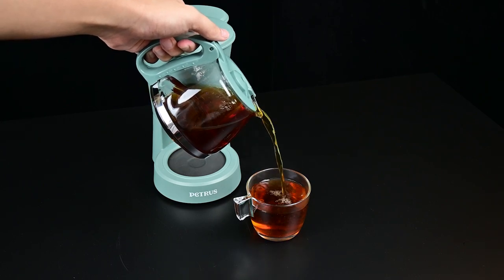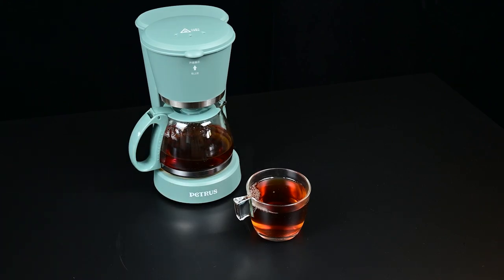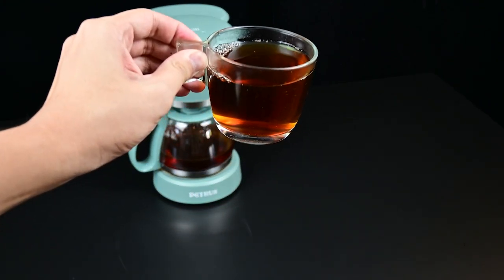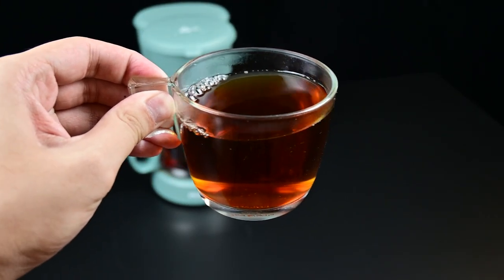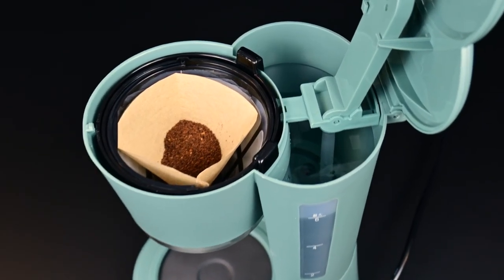So we have right here a nice glass mug. We are filling it up with our coffee. This coffee tastes nice and earthy with a slight hint of fruity notes — that's because of the Baraco quality.